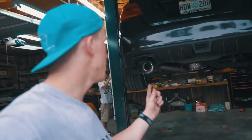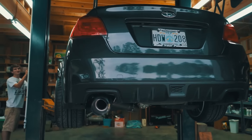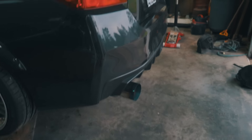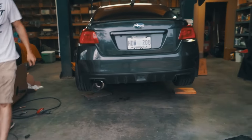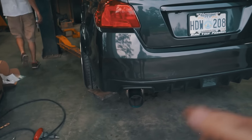We think we got it but we're going to lower it just to make sure that's where we want the exhaust to sit — I don't want a hangy exhaust or something. Oh yeah, it's hanging downward bad, it's got like a downward angle. I mean it looks great, it's just got a downward angle — we're going to go tweak that and then I'll be back.